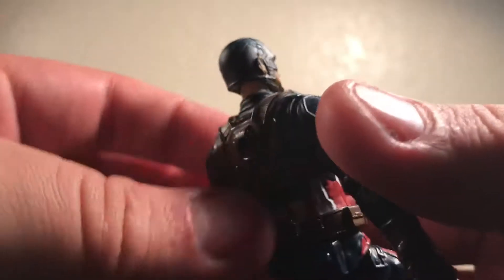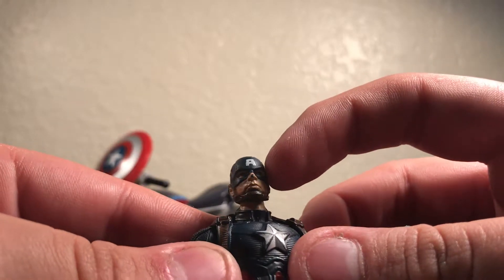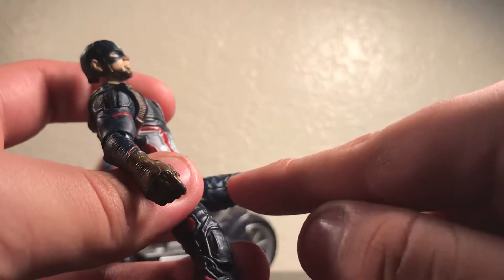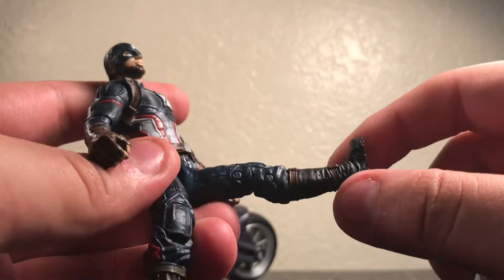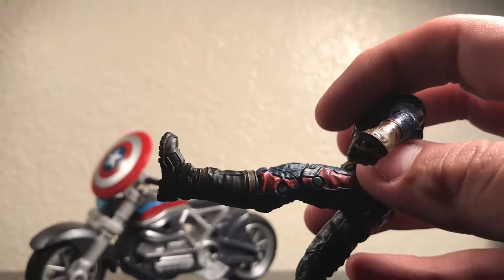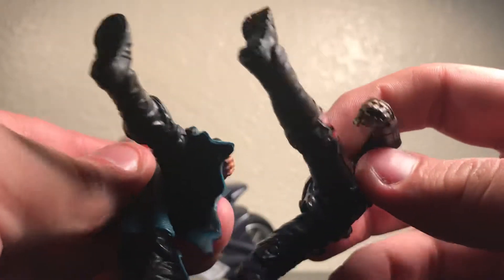I also like the fact that he has sculpted-in details on the helmet — that's not bad. I wish the A was sculpted in, but it's not that bad since it is a three-and-three-quarter inch figure. I like the boot, or the leg — it's not a bad leg. It kind of reminds me of the Doctor Strange figure that I reviewed earlier. It kind of reminds me of the Doctor Strange type of leg, only because of the wrinkles and because of the boots.